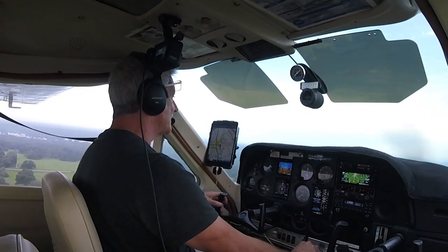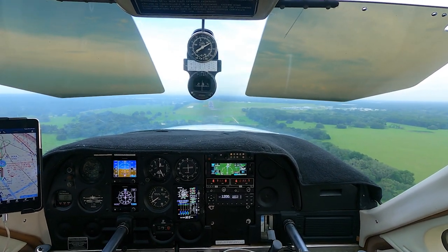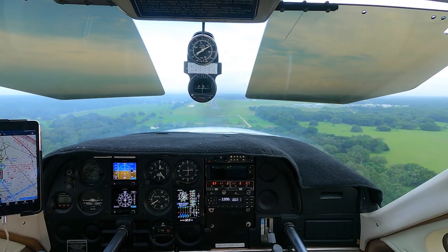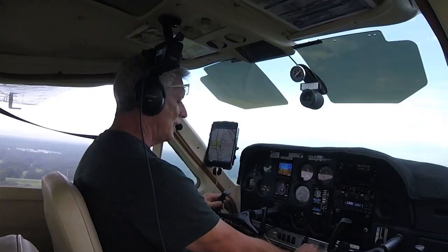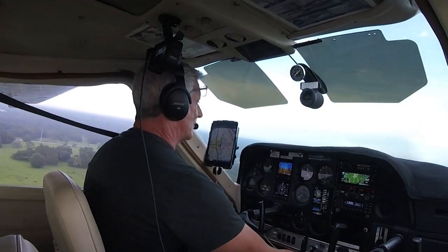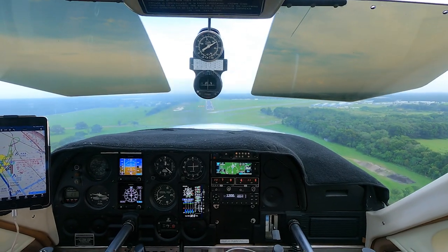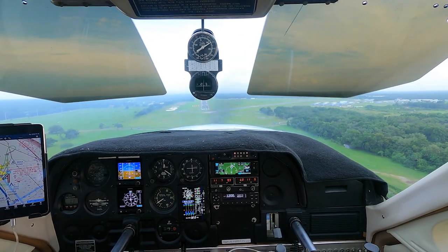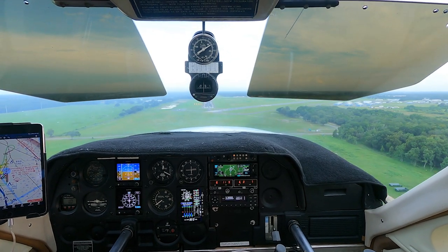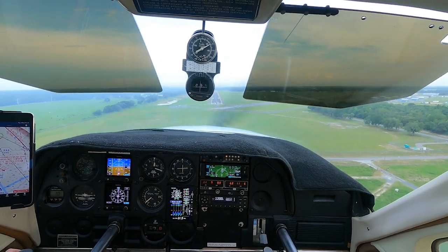It feels good to get back into this plane. I kind of don't want to sell it, because I am emotionally attached to this airplane. And I don't want to sell it — but I want to move up. I want something bigger. And I love this little airplane. It's done me right. But I'm going to sell it because I want to move up.